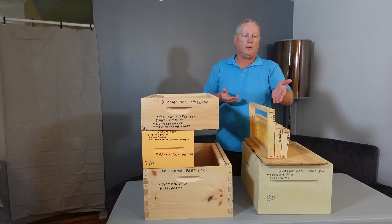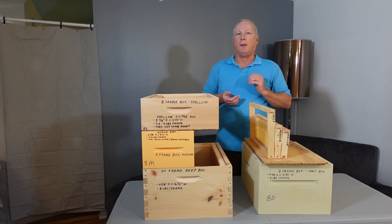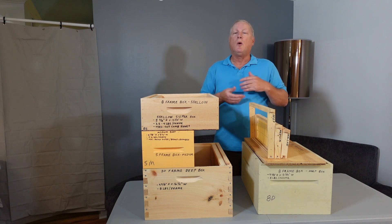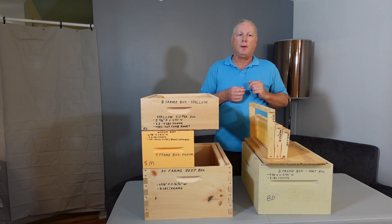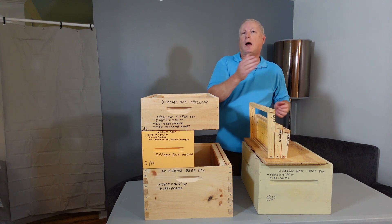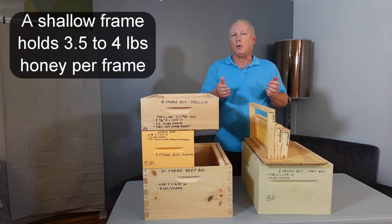Other beekeepers like to use an all-medium setup, so again they only have to worry about one frame size — a medium — which holds about four to six pounds of honey per frame. The third choice, generally only used for cut comb honey, is the shallow frame and corresponding box.